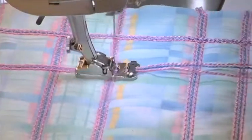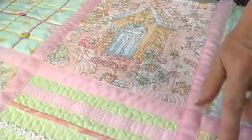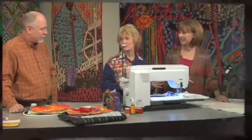Coming up on The Quilt Show: machine techniques that will take your quilts from wow to kazow. There are also stitches from the sewing part of the machine brought in and embroidered in the hoop as well, which makes it quilted. If you're using the embroidery unit, it's actually going through all the layers and quilting it — and it's perfect because the machine is doing it for you.